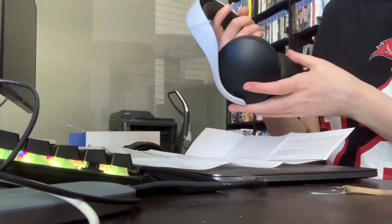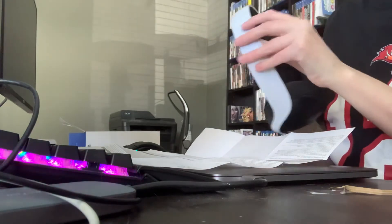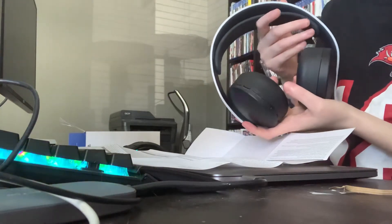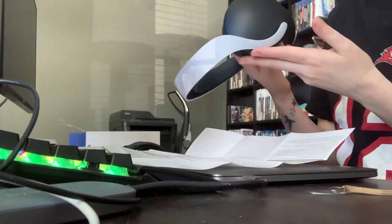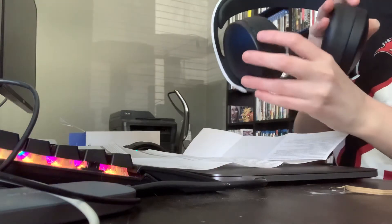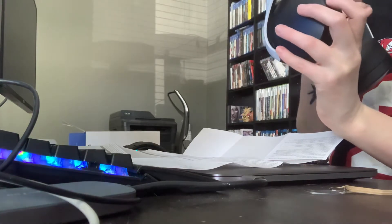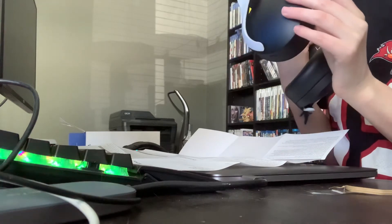They hold the battery really well and they're really comfortable to wear. I have a big head, so headsets are not usually very comfortable for me. I need these when playing with friends. They're very easy to just mute — there's a mute button and you can change the volume settings. There are other things I don't even know what they do — it says 'chat' and 'game', and this one says 'off monitor', whatever that means.